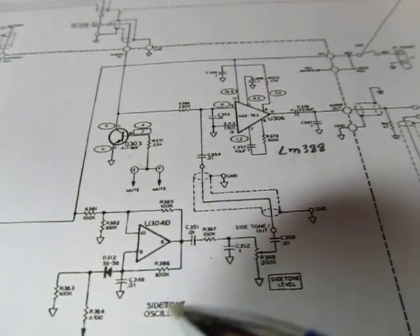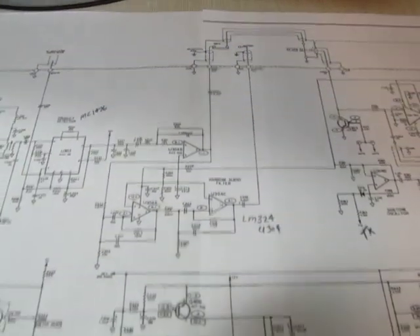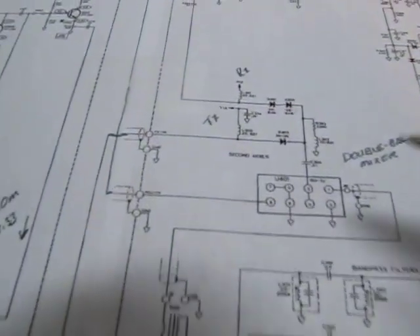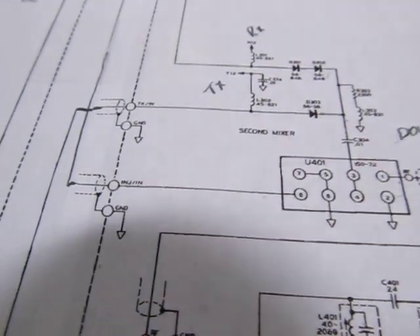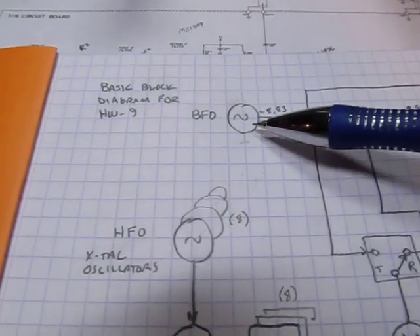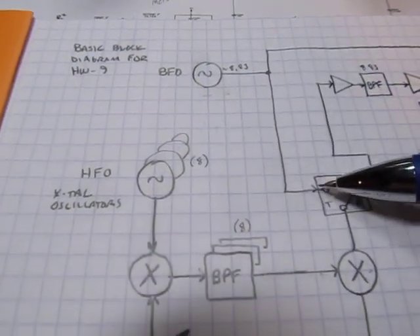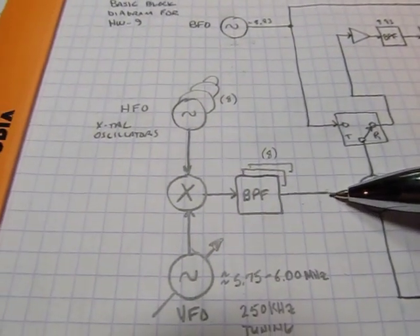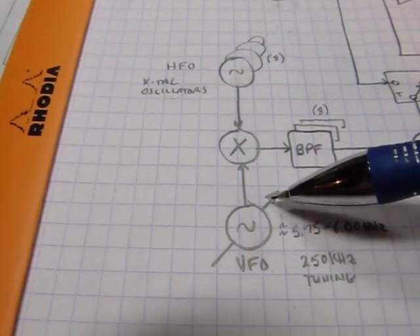There's also a transmit side tone oscillator that couples into the audio amplifier. That's essentially the receive path — walking through the second mixer. The only thing we haven't covered is the pre-mix signal and how frequency generation is done. Again, there's a BFO used in the product detector, and in transmit it's one of the signals mixed with the pre-mix oscillator. The pre-mix signal comes from one of eight crystal oscillators mixed with the VFO.